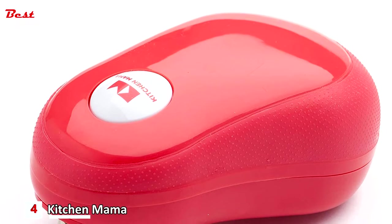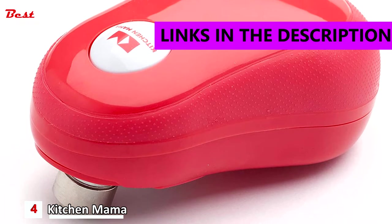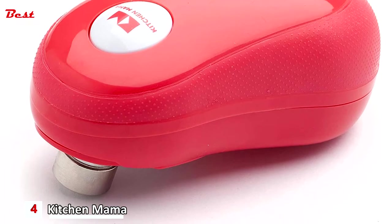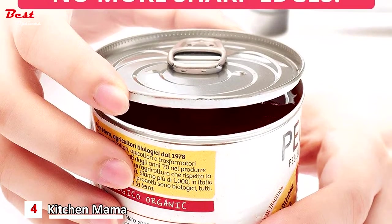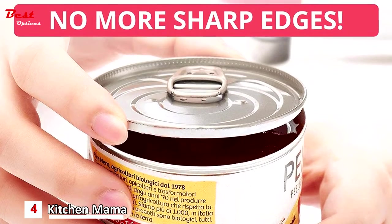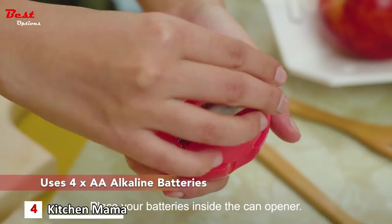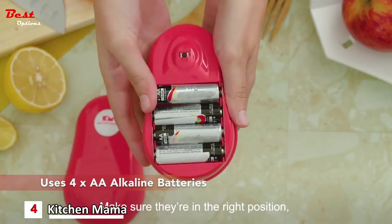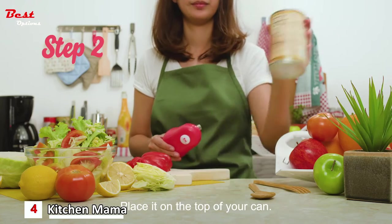Number four is the Kitchen Mama One Touch Can Opener, costing around $36. It only needs one push of a button to make it work — wait until the can opener automatically shuts off. The patented tilted blade design cuts 360 degrees along the side of the lid without touching the food inside. It is the most popular series among seniors and arthritics, with an advanced ergonomic design.